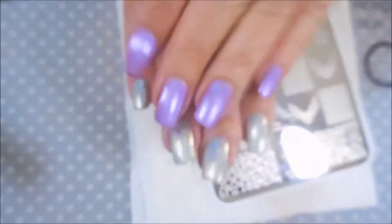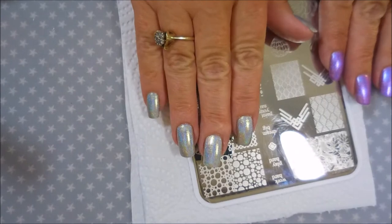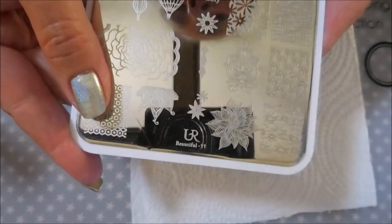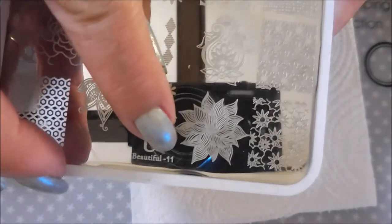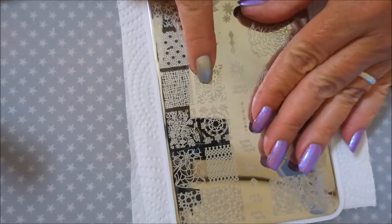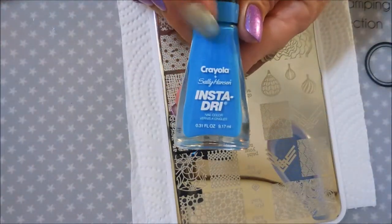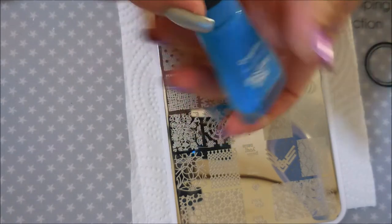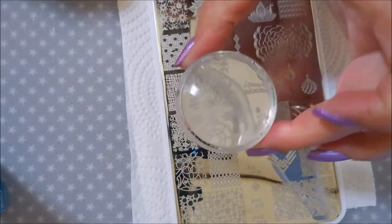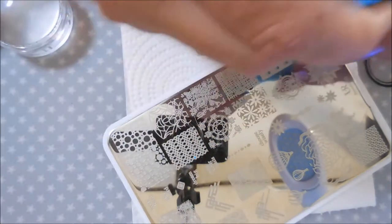If you don't have this polish you can also achieve this same effect by using another linear holo. Let me turn this light off and we're going to get started with some stamping. I'm going to be using this You Are Beautiful plate number 11, and today I've decided to use these little daisy looking designs. I'll be stamping with the Crayola Sally Hansen Instadry in Cerulean Blue, and I will also be using my Bundle Monster Monocle Stamper and my MoU London Scraper today. So let's get on into it and see how this looks.